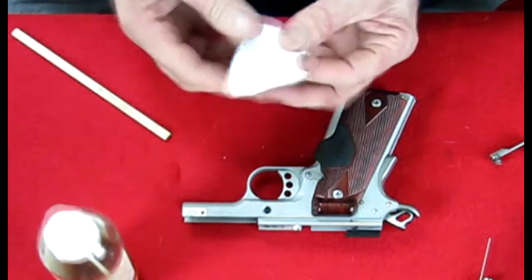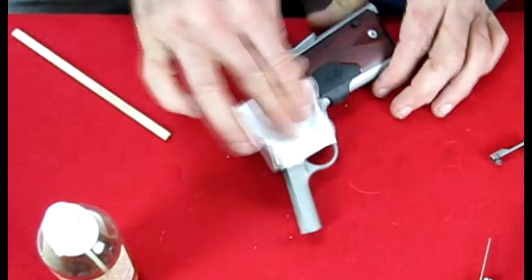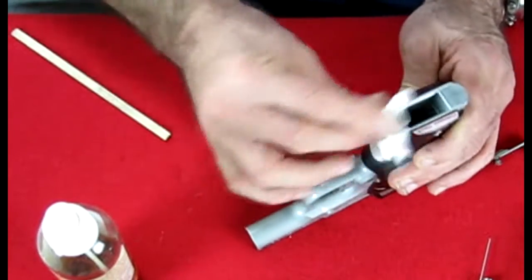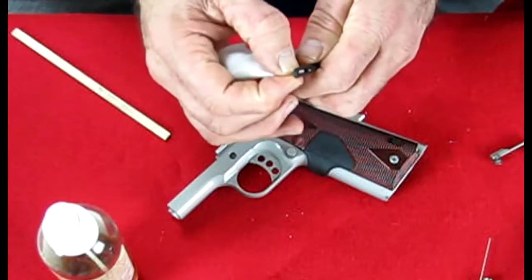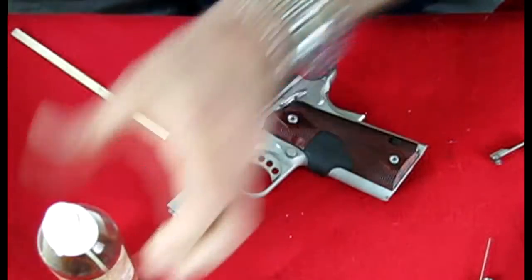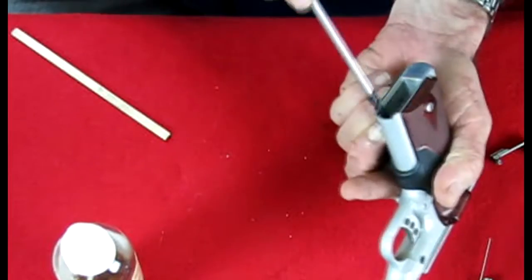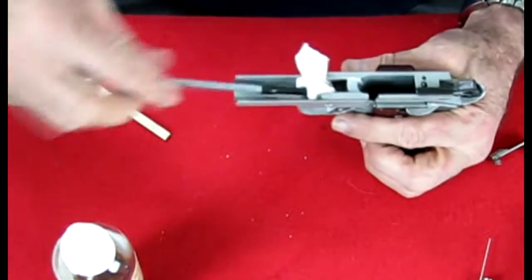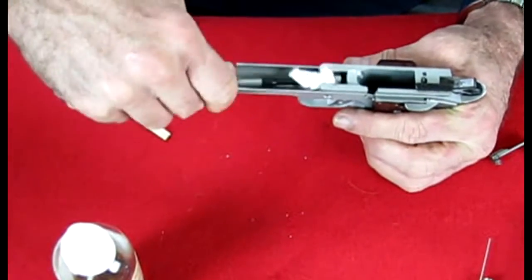I'm going to take a rag and wipe down the outside of the gun. Then I'll take a push rod with an eyelet so I can get down into the mag well. This is a single-stack magazine like most 1911s. I can get in here and clean the insides out, using it like a little mop and giving it a few twists. Frame is done — let's put that aside and get to the slide.